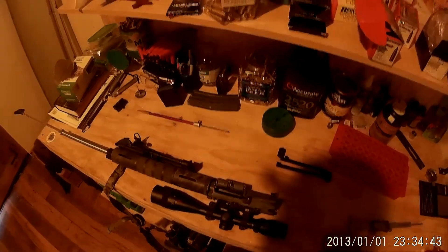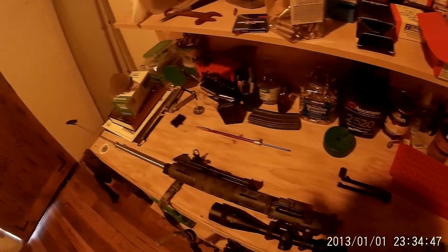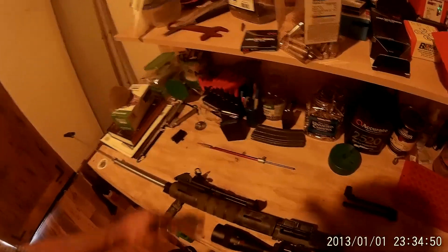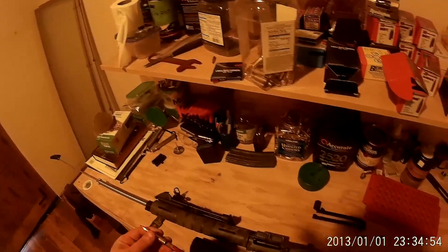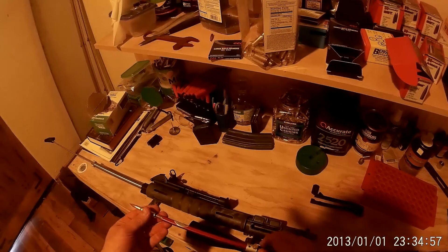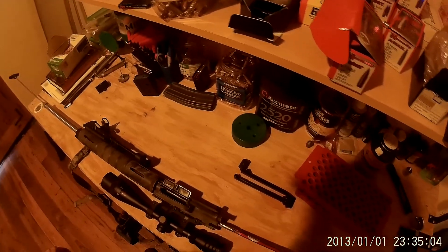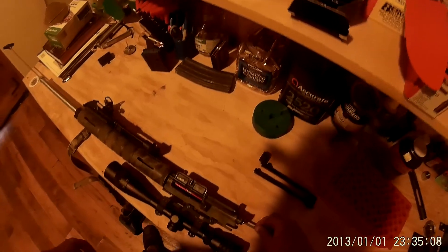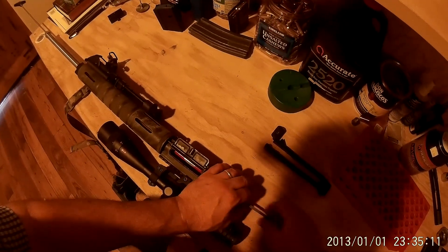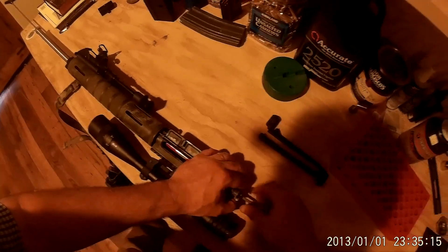I'm going to show you what my cartridge overall length is for my Grendel 2 barrel with a 120 grain Nosler ballistic tip. So I'm going to loosen this up — this is a Hornady gauge — put that in the chamber and then just push in here and tighten.